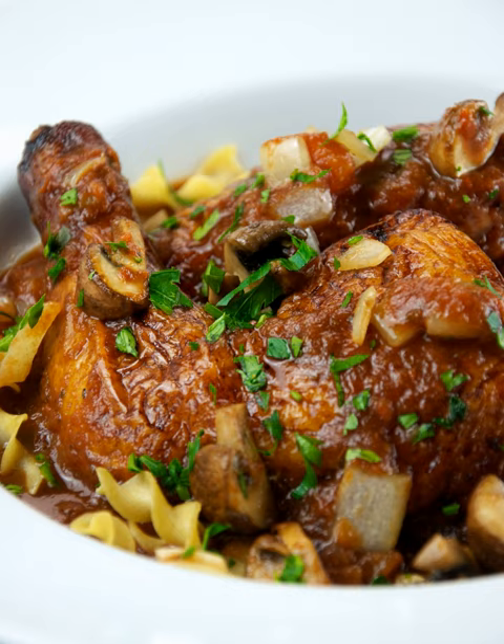Some versions of the dish may use mushrooms. In the United States, cacciatore dishes may be prepared with marinara sauce, though in Italy the dish does not always include tomatoes.